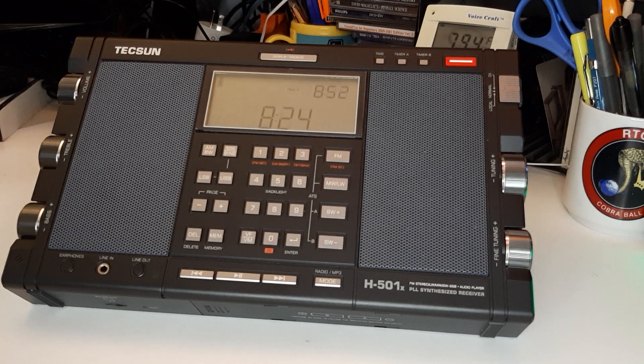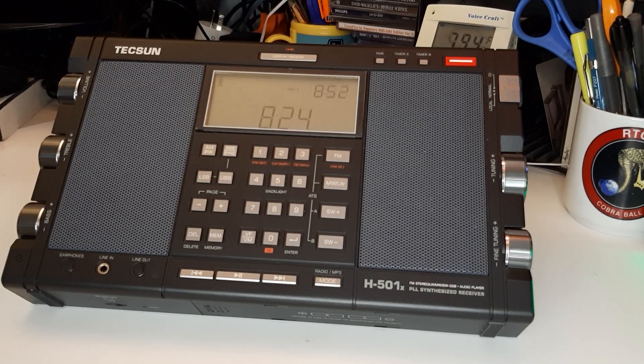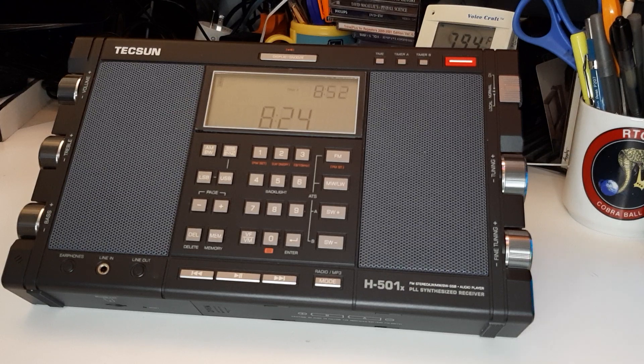There are many good ones by Dan Robinson, and also on the Radio J. Allen website there's a good review of this radio — lots of information. I'm going to go over just some details because I've done many videos on this radio already.